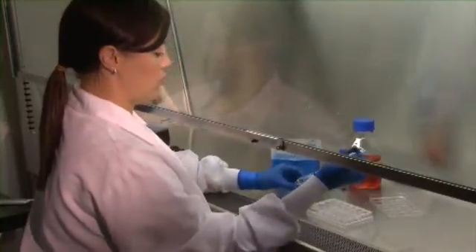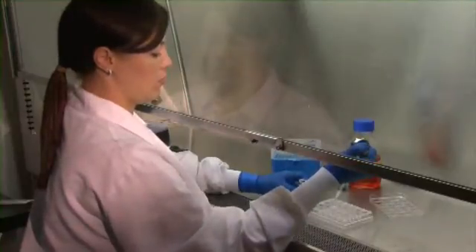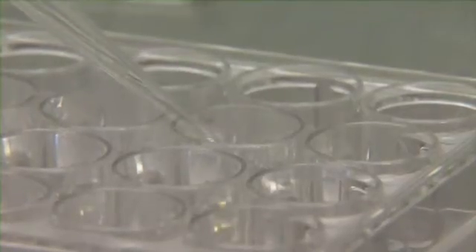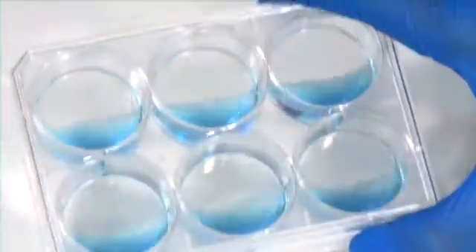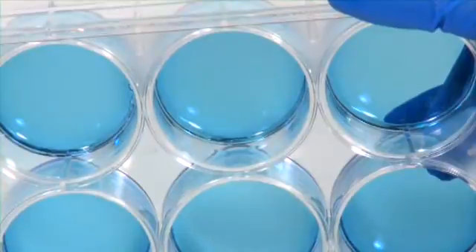Step 3: During this time, while the hydrogel is still liquid, you have a couple of options. First, you can simply pipette the liquid hydrogel into a plate to make a gel bed for 2D cell culture. Alternatively, you can mix cells into the hydrogel while still liquid and easily prepare a 3D cell culture. Let the hydrogel sit until full gelation has occurred.